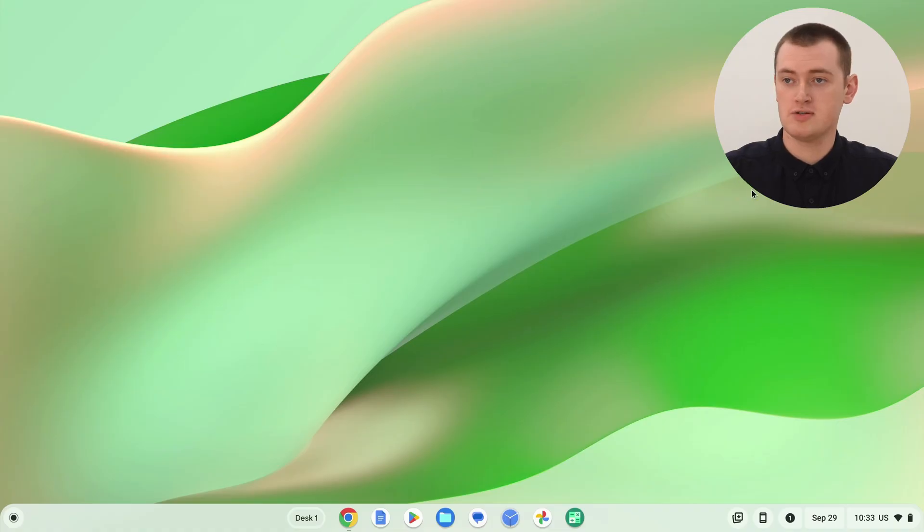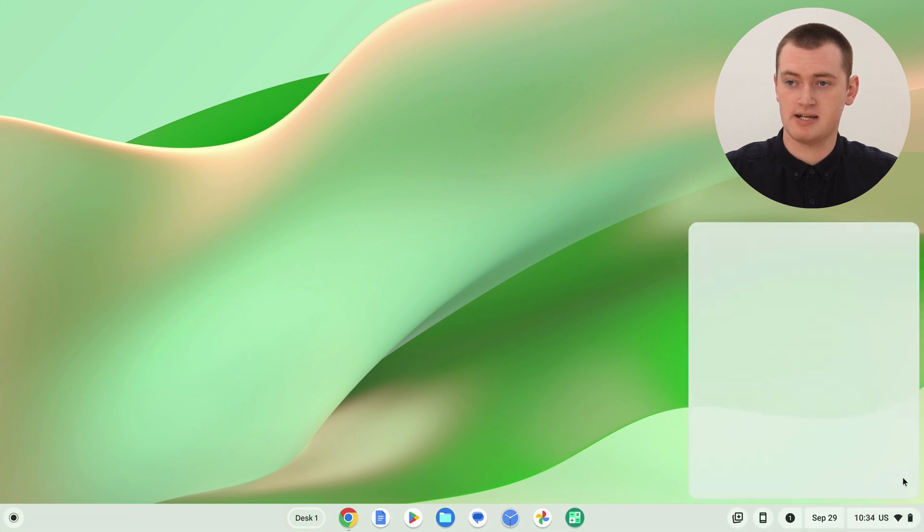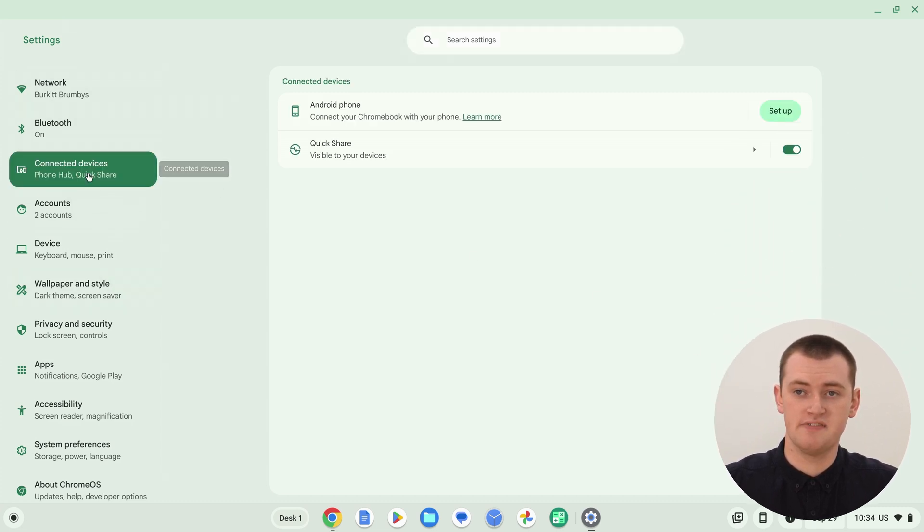First, on the Chromebook, you'll need to pull up the Settings app. Click on the time in the bottom right corner, then click the Settings icon. In the side menu, click 'Connected Devices.' Up at the top, you should see 'Android phone — connect your Chromebook with your phone.' Assuming you haven't set it up already, there'll be a Setup button here. Go ahead and click Set Up.